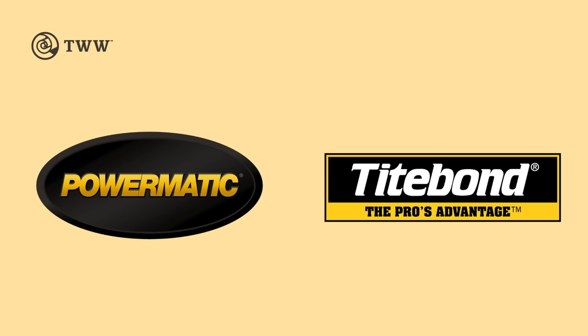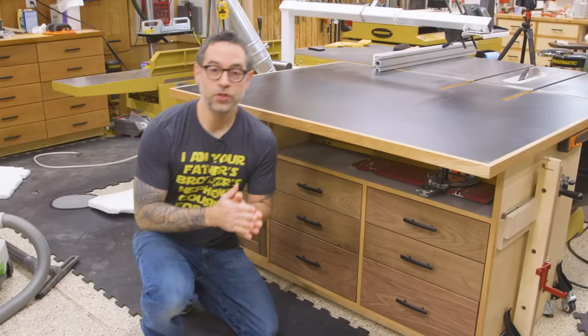The Wood Whisperer is sponsored by Powermatic and Titebond. Today I'm going to show you how to build this awesome assembly outfeed table.